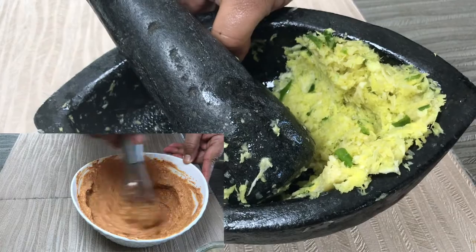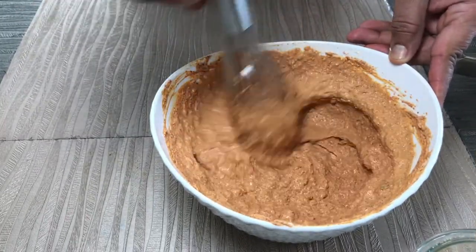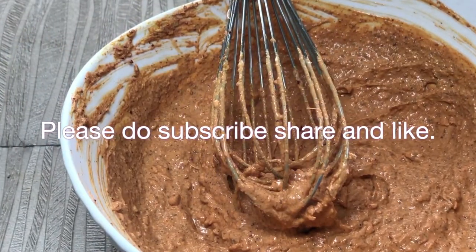Please do try this recipe at home and let me know how it turns out. Don't forget to subscribe, share, and like. Thank you guys.